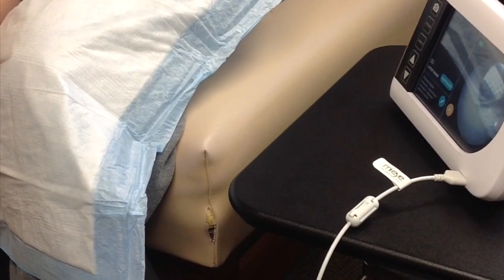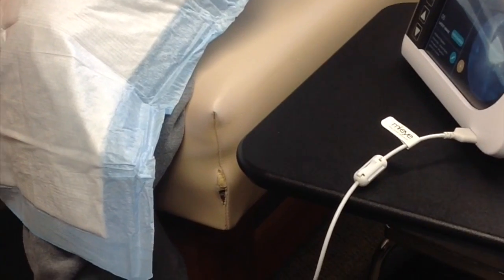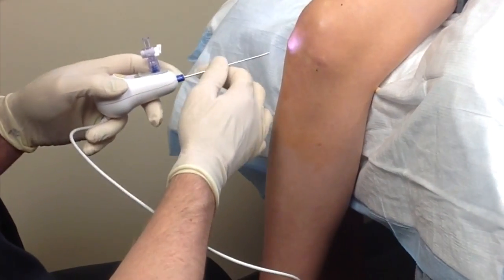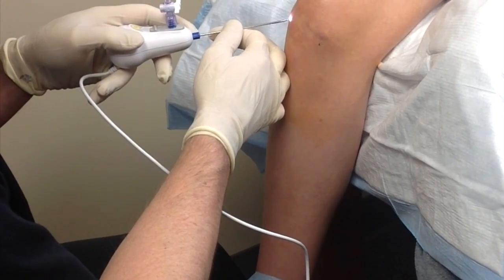Hi, I'm Dr. Chris Doherty. I'm a fellowship-trained sports medicine and orthopedic surgeon at the Agility Center in Bentonville, Arkansas. In this video, we're showing the Trice Medical MyEye device. This is a needle arthroscopy, which allows me to inspect the interior of a patient's joints in the office.